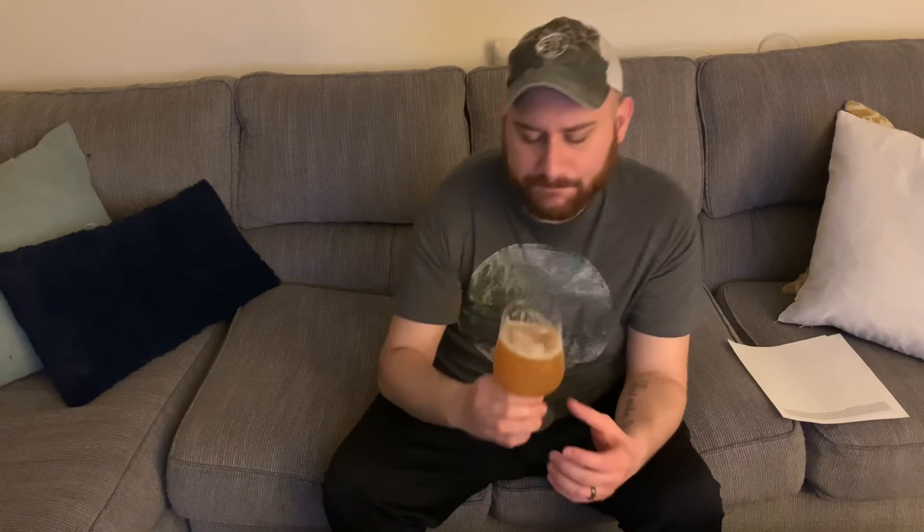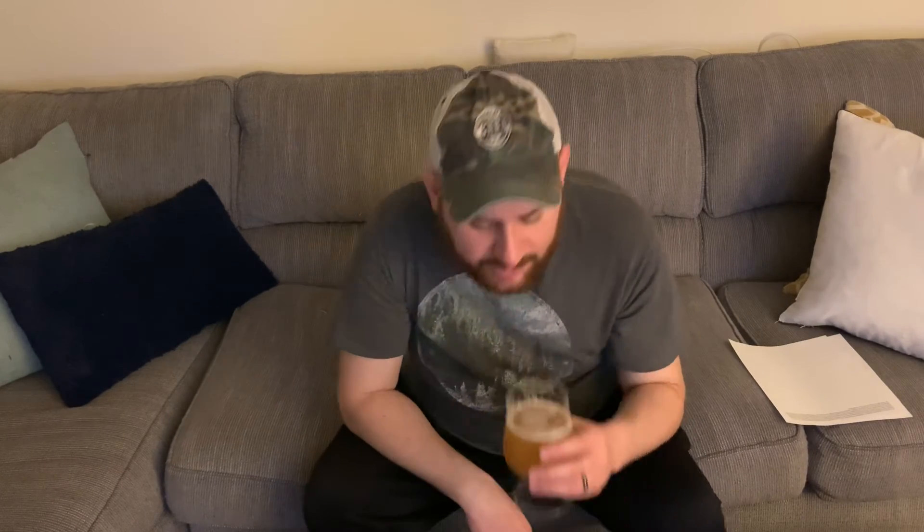Sessionability is not high — it's 8%. It doesn't taste like 8% though, so this could really sneak up on you. Decent amount of lacing, leaving some good lacing behind. Mouthfeel — I'd say high-medium mouthfeel. The beer has a lot of body to it.